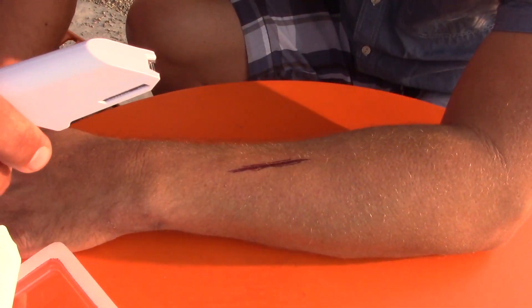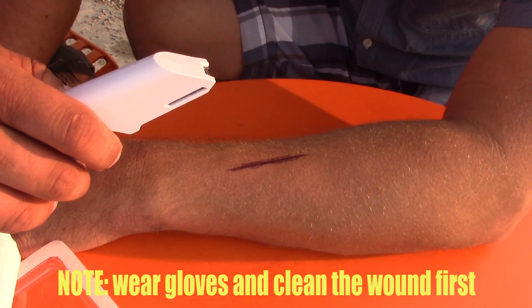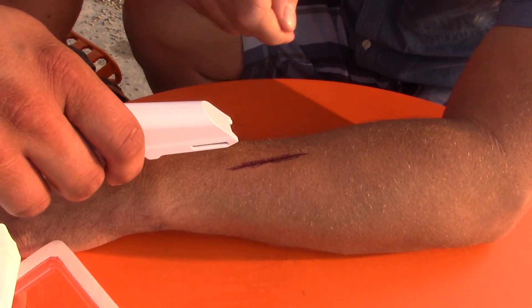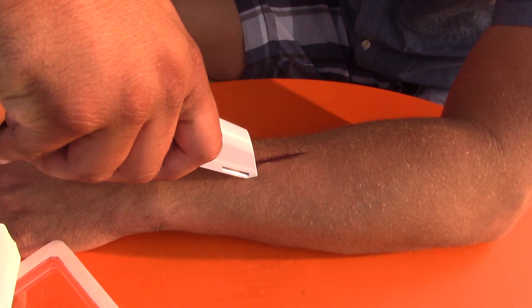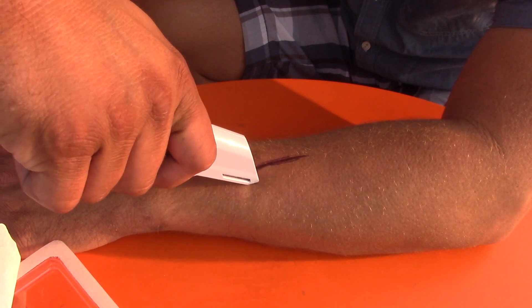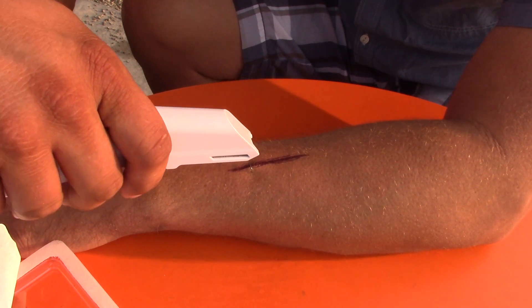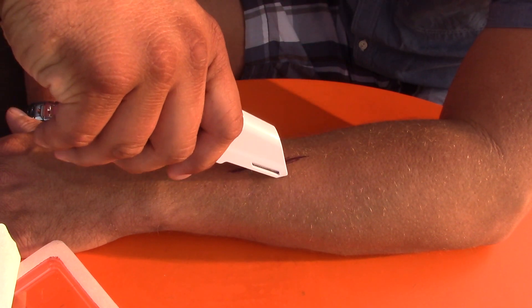Let's open it up and try it out. Just open the package like that. There's no freezing needed - this is another advantage versus suturing. I'm going to press down... and there you go. It pinched, but that's it. Let me do one more.